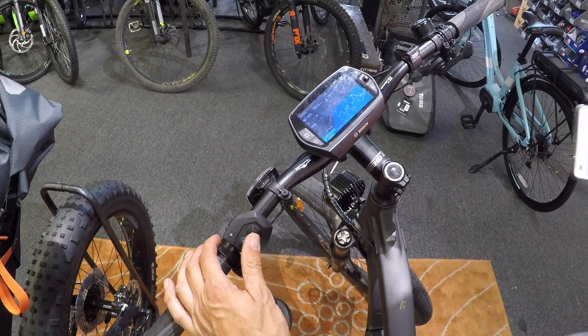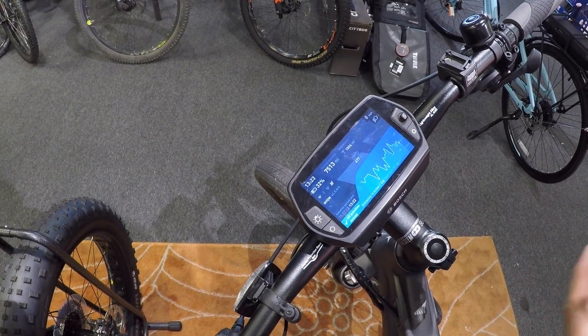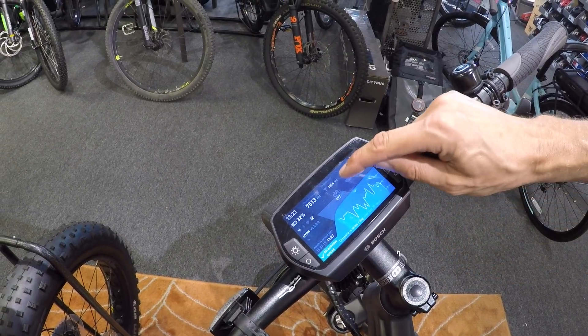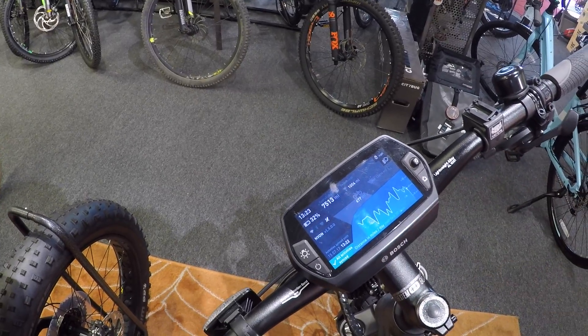It has several different screens. This is kind of the dashboard — it shows you all your statistics. My last 30 days, last month was a thousand four miles. This month already 677. It's the 15th of the month, so you're on track to beat last month.